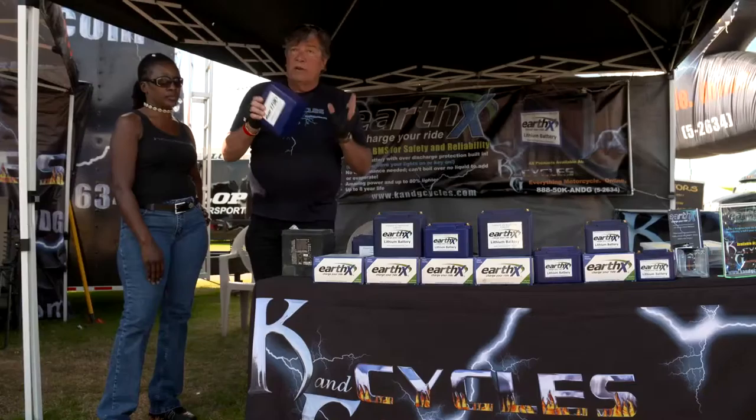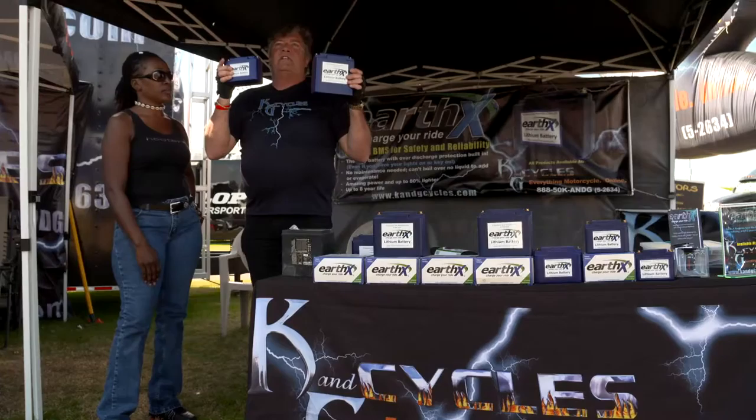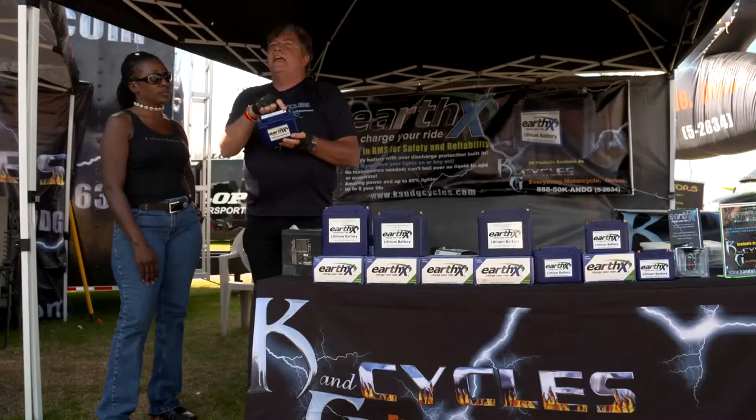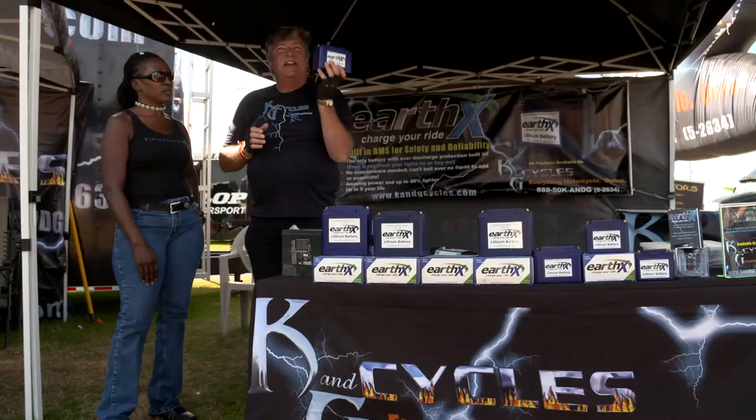It really comes in various sizes. As a matter of fact, this is also part of the 36 line — also 680 cranking amps. Essentially these are the same batteries. This is a lithium phosphate technology. It's all powder. The battery management system is in this battery. You can mount it upside down, you can mount it sideways. You can play with it and toss it around — it really doesn't make any difference, and you can't spill it.